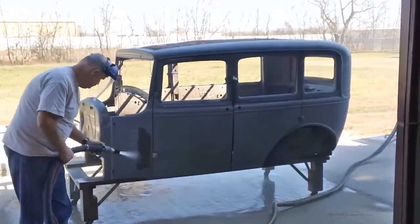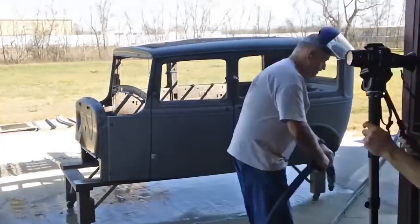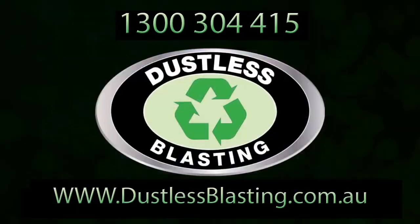If you have any doubts about the Dustless Blaster, we encourage you to come to our factory to see how it's made and try it for yourself. And as always, if you have any questions, give us a call.